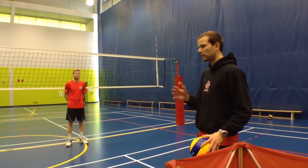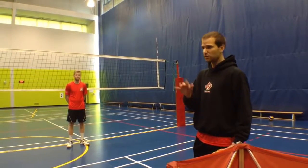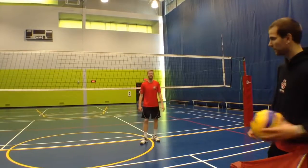To give an idea of what slow hands look like and what fast hands look like, we'll give you a demo first. This will be slow hands... okay, and this will be fast hands.